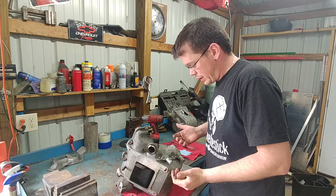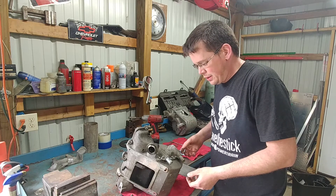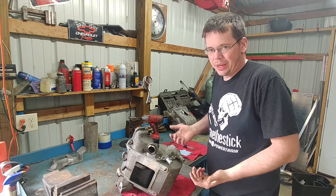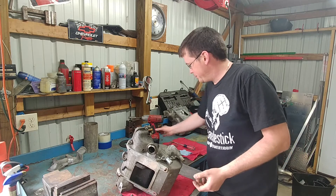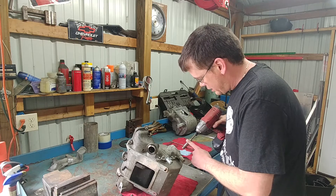Alright, I figured eventually I'd make a video taking a manifold apart and how I do it — maybe help some of you guys do your dual pass end plates and stuff like that. So it may not be the way everybody does it or agrees with, but we'll give it a shot. 10 millimeter.